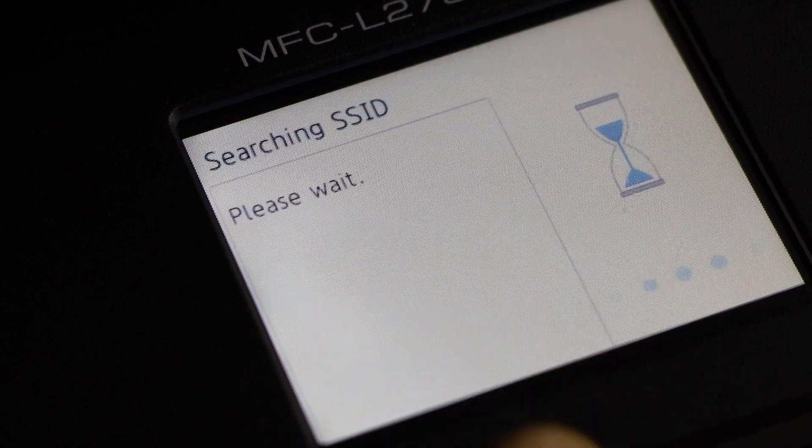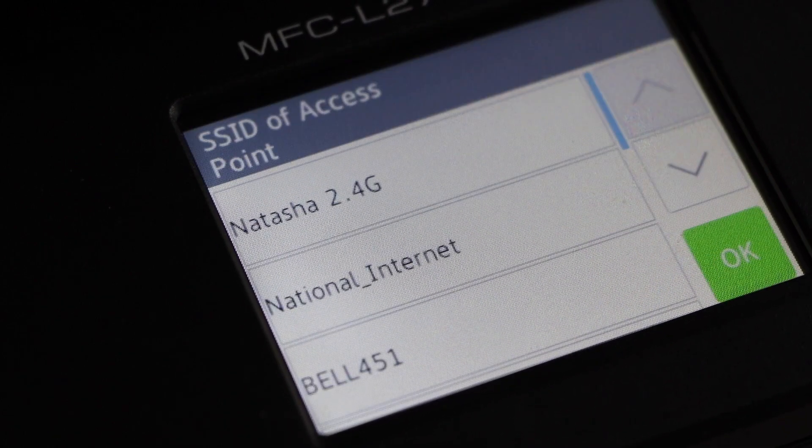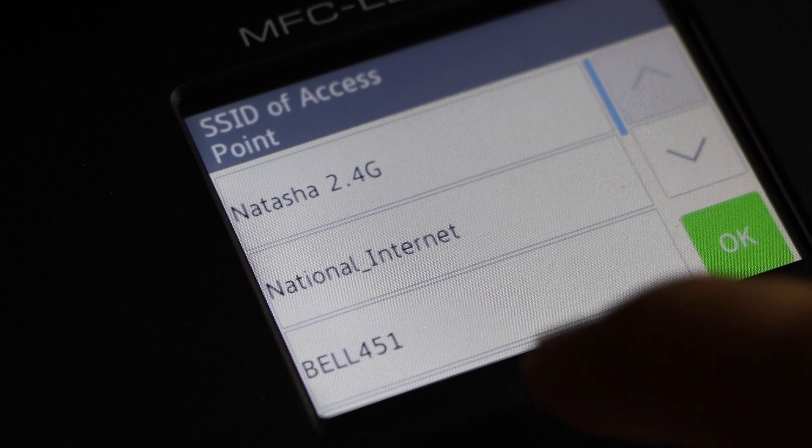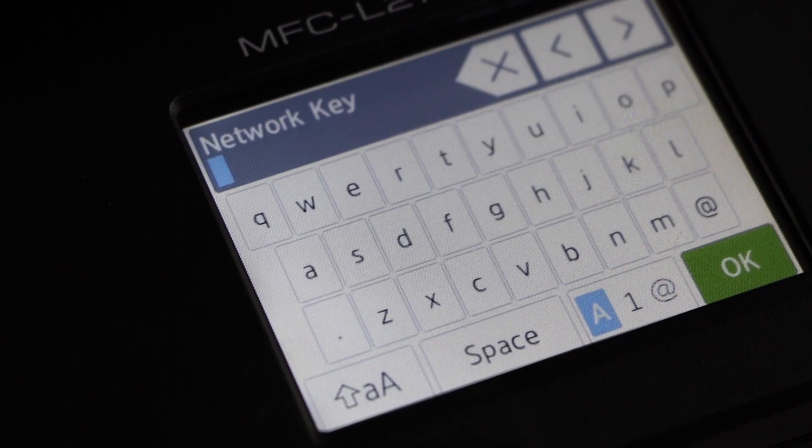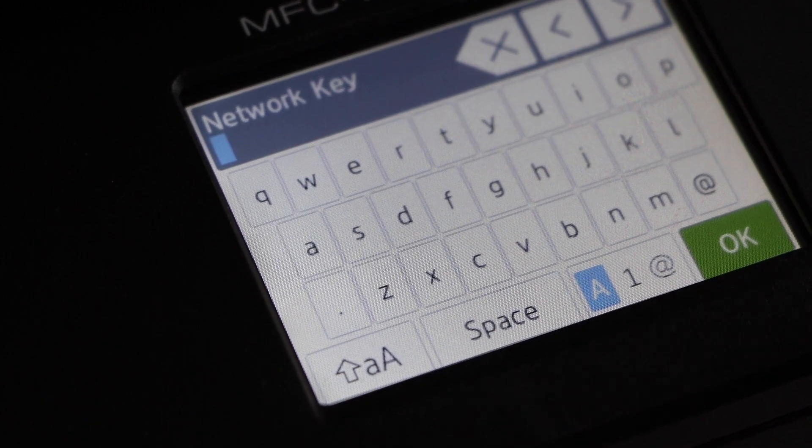Click Yes. It will display the list of wireless networks. Select your Wi-Fi network and press OK. Then enter the password using the display panel.